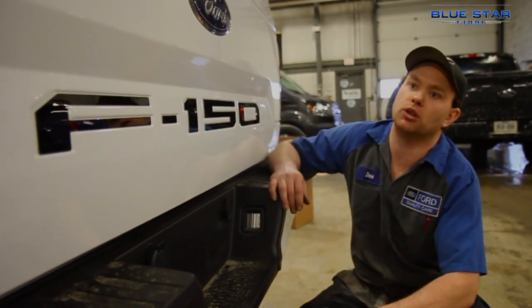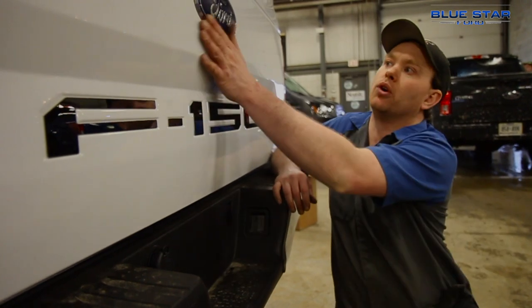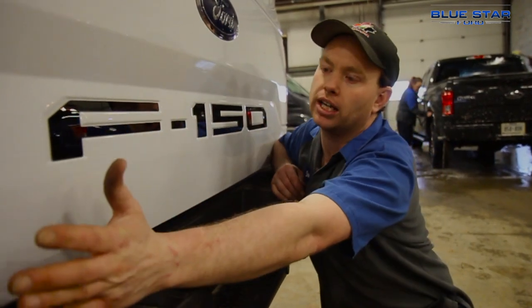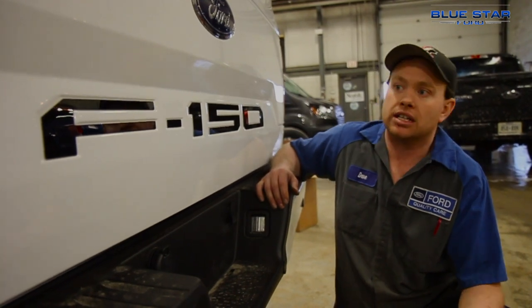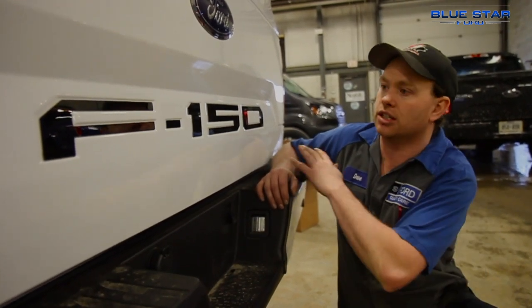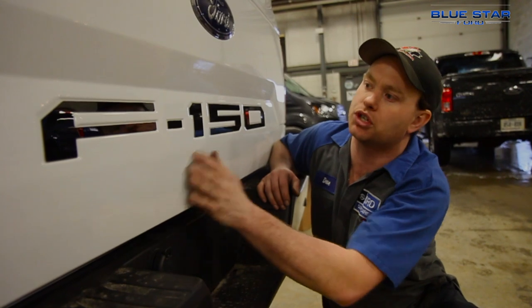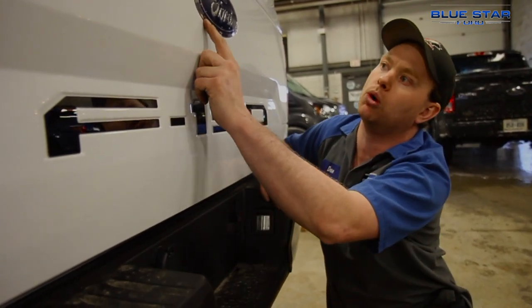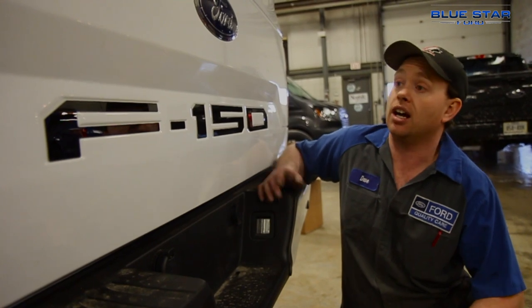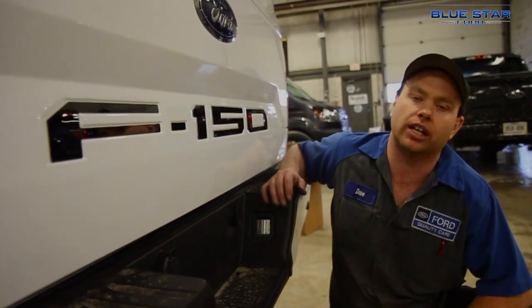Ford produces this beautiful factory tailgate with a nice Ford emblem, and all of this is painted white — which is a lot of white. So a very inexpensive detail to add is just this M150 badge. This version is the black foam. They also have a chrome foam which will pop a little more like the emblem, but I personally like the black foam — it just breaks up all that white tailgate.